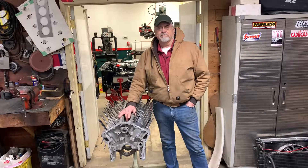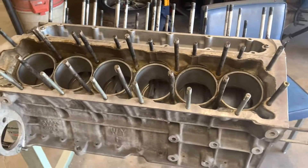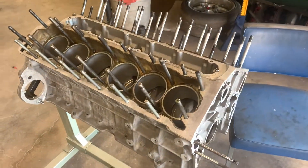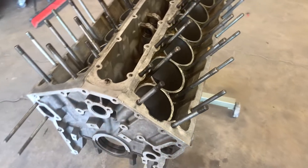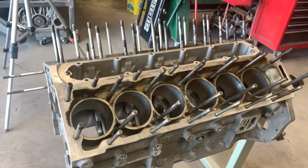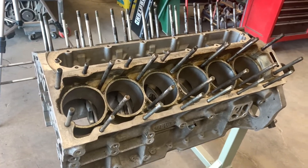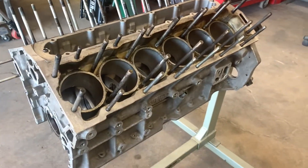Let's get started. The first thing you need to do before you start an inspection is to get the block clean, for a couple of reasons. First of all, you need to be able to see what you're looking at, and secondly, you don't want dirt and debris to interfere with the measurements that you're taking. So whether you're going to use this block or not, you've got to get it clean like you're going to use it, because dirt can be a real issue here.